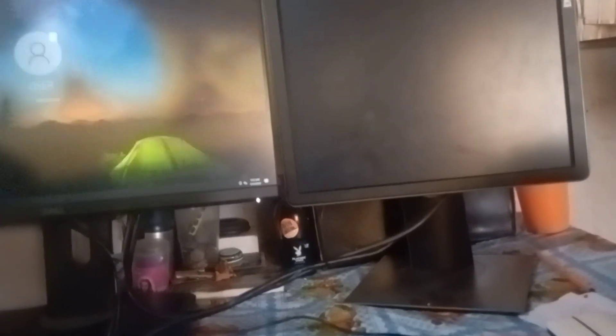Right now we have the two screens. I'm just starting up — let's see, bro. As you can see, both screens work!